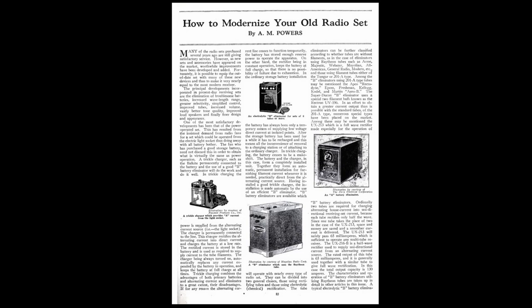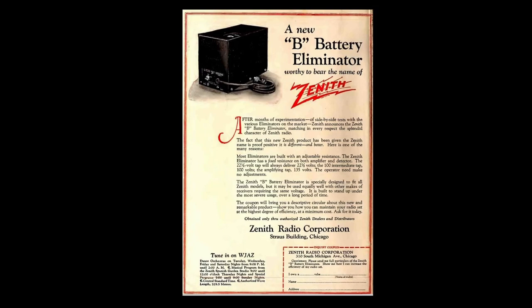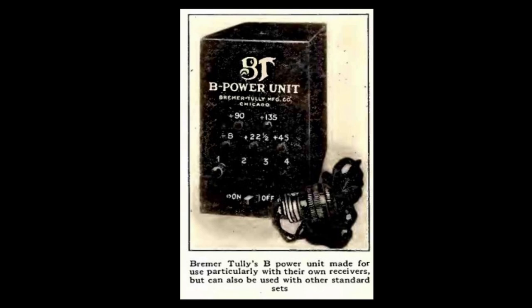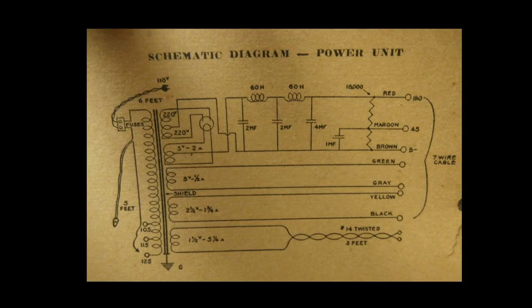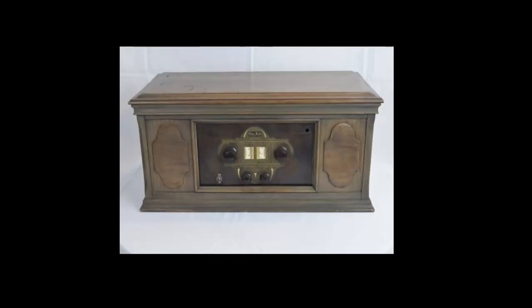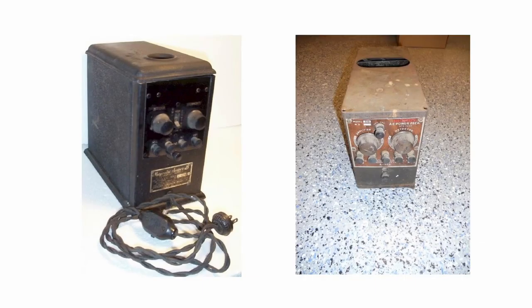As AC power started coming into homes, a lot of radio manufacturers were looking into how they could use it instead of batteries. The Steinite Radio Company actually claims to be one of the first to have a commercially available AC-powered radio, saying it was powered by lamp sockets. Other manufacturers were also starting to build power supplies that would supply DC voltages but also use AC voltages, and tubes were making that transition as well. About the mid-1920s — between 1925 and 1927 — is when you started seeing AC radios appear, along with AC power supplies that could power radios either by batteries or by AC.